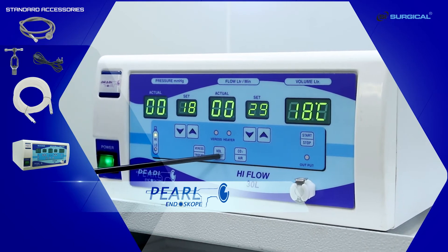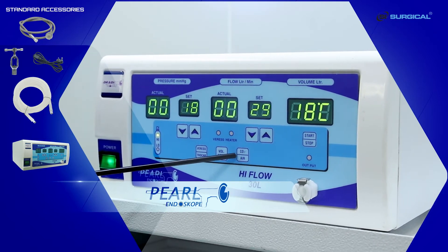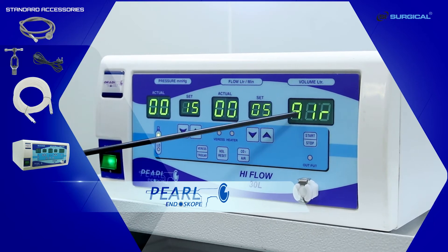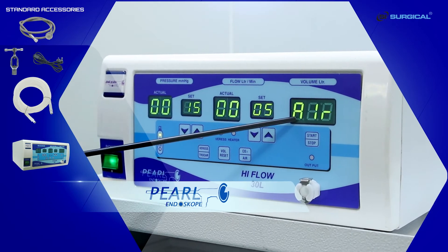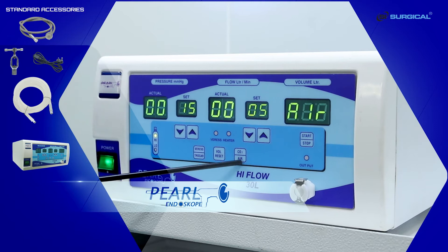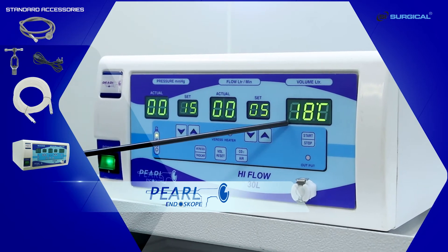This is the volume reset button. These are the CO2 and air mode. When this switch is pressed, the machine is on air mode — the display confirms the mode. On pressing the switch again, the machine goes into CO2 mode, and this display confirms it.